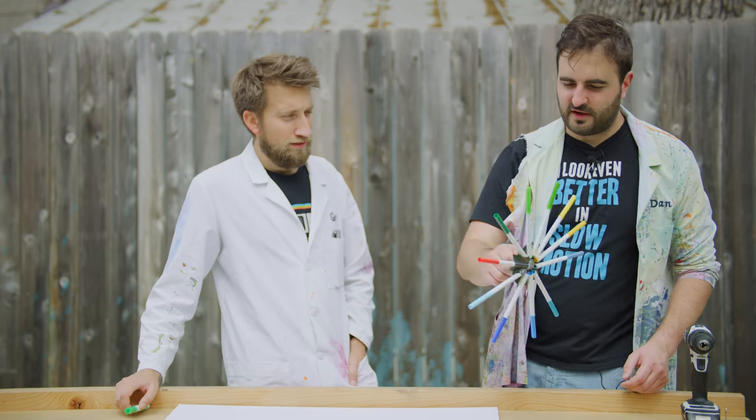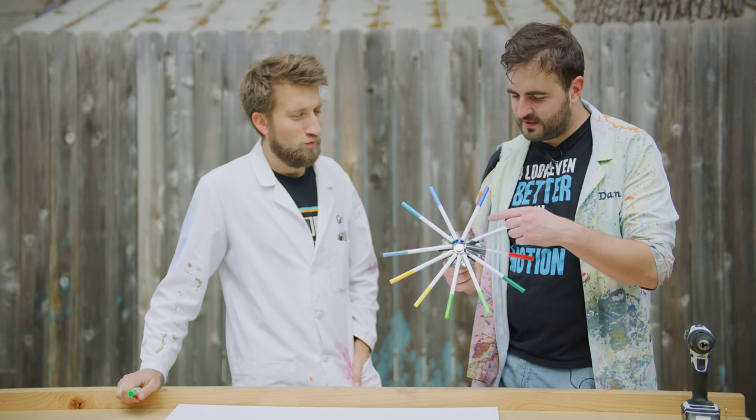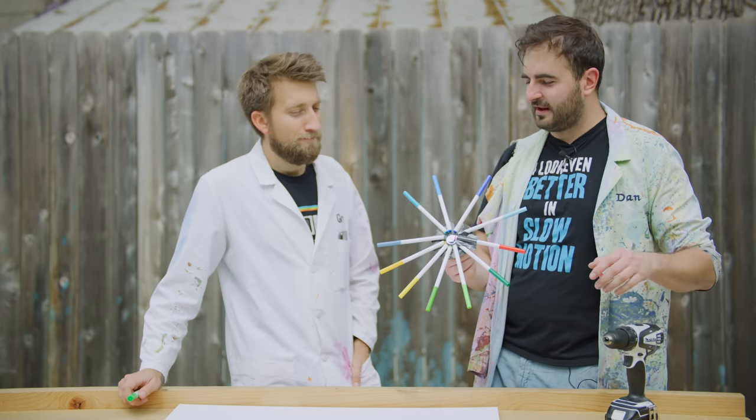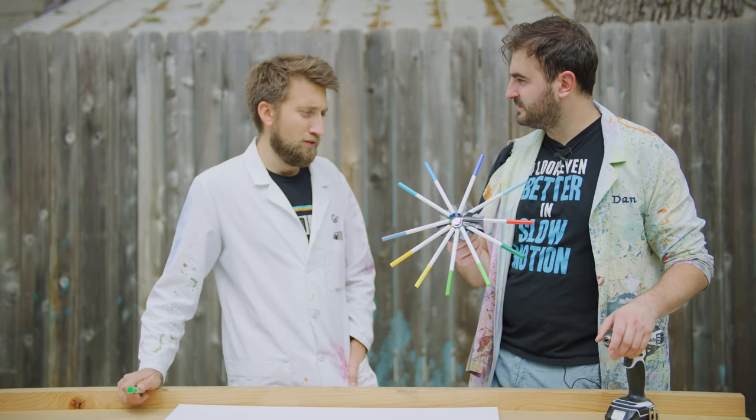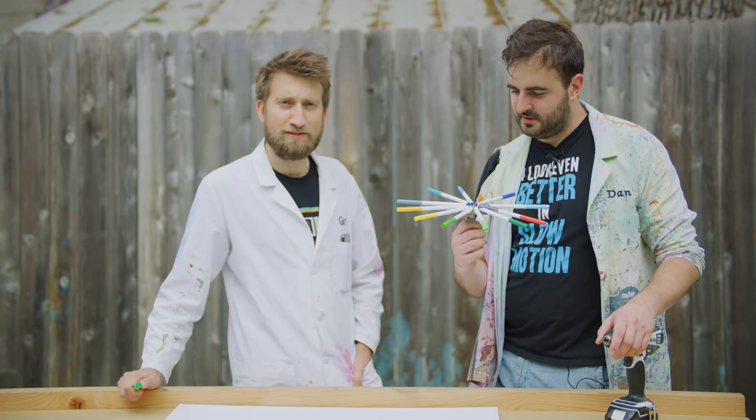I've sort of done a machine gun version. I've got lots of different pens all super glued to one disc, and I'm gonna attach it to a drill and spin them, hopefully getting like 10 coming out at the same time. What you've done there is you've Slow Mo Guys'd it. Yeah. And I think it'll look nice.